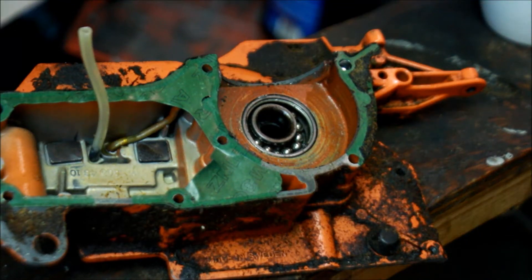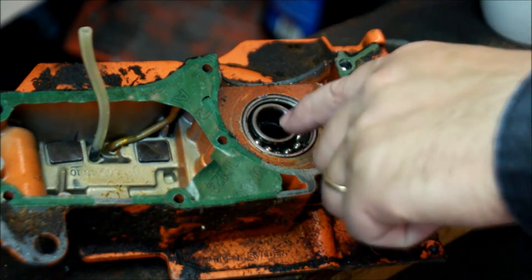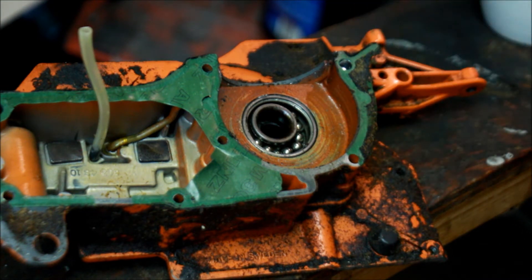Obviously we've got a problem with this bearing. 394 case, 6203 bearing — the cage is gone.